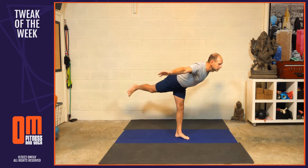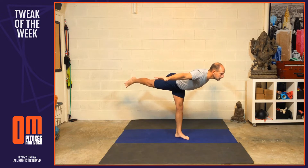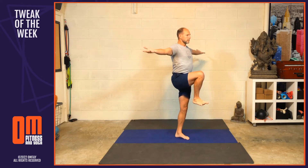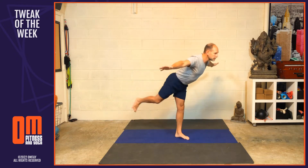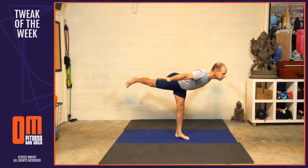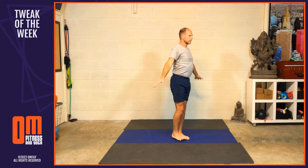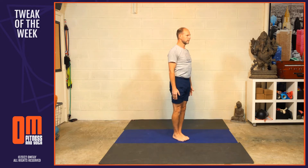Rotate the palms upward. Exhale, stretch the leg out behind you, palms down. Inhale, hug the right knee back in, palms up. Exhale, stretch the leg out behind you, palms rotate down. Inhale, hug the knee back into the chest, rotate the palms open. Exhale, release the right foot and the hands.